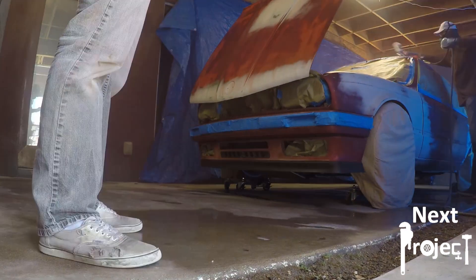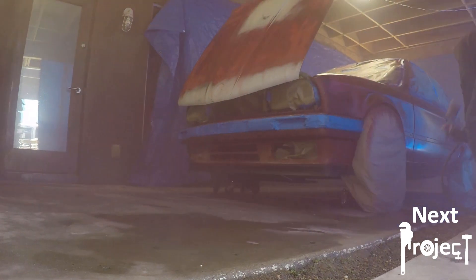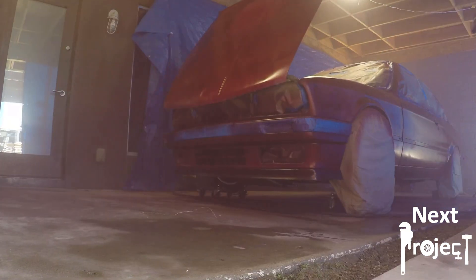I think it turned out great. For the amount of money we have into this paint job, I'm very happy with it and my E30 now has a very good look.